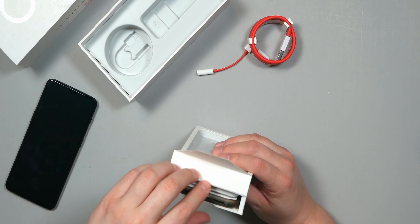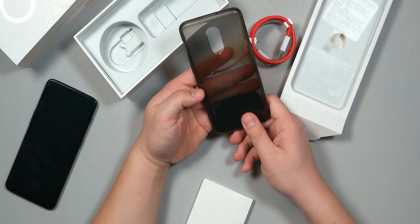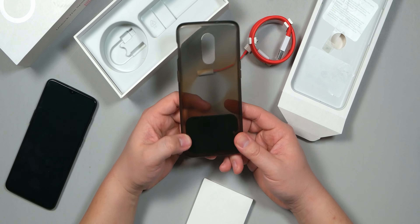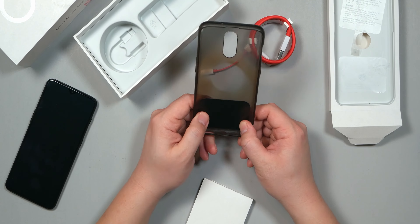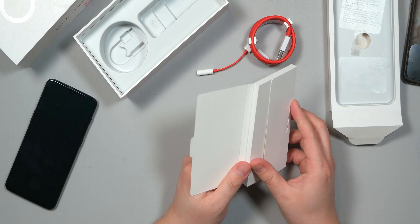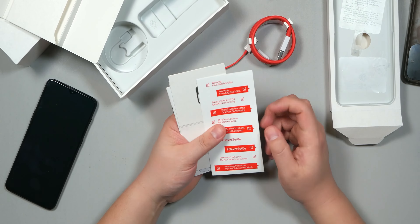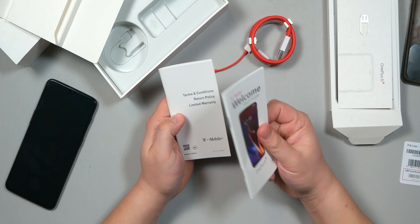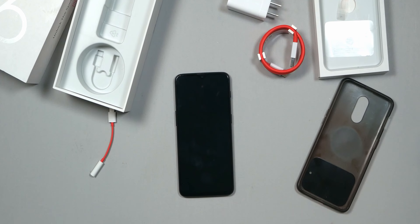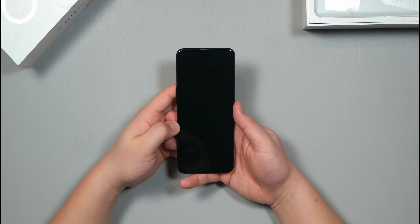Inside this little box is the free case — pretty basic case. You can see I've put some wear and tear on this; used to have a pop socket, so there's a giant circle, and I have a magnet metal plate on the bottom. Also in the packaging: some stickers, the SIM tool kit, my T-Mobile card, a welcome start guide, and terms and conditions. Here are all the accessories as well as the phone.